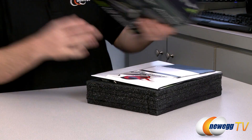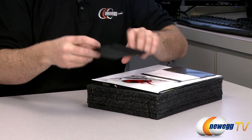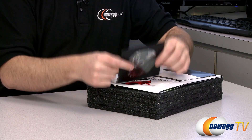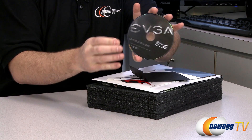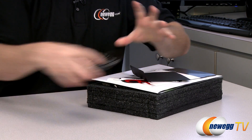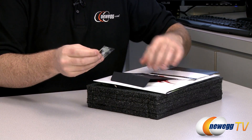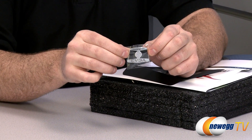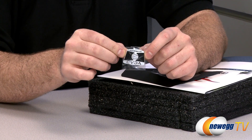Inside the box we have an assortment of special treats from EVGA, starting with a driver disc. You can use this to start off, but it's best to download the latest drivers from the EVGA or even better the NVIDIA website, especially with a brand new GPU — you'll want the latest ones for best compatibility and performance.